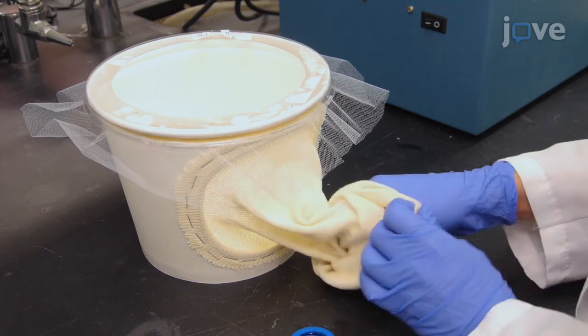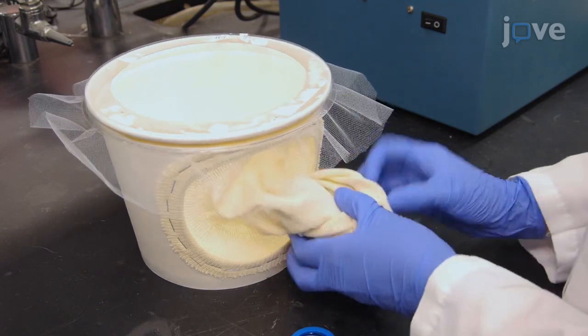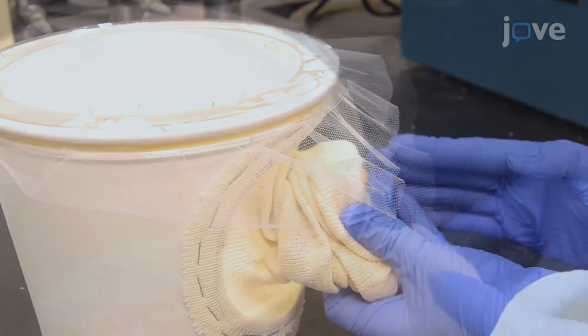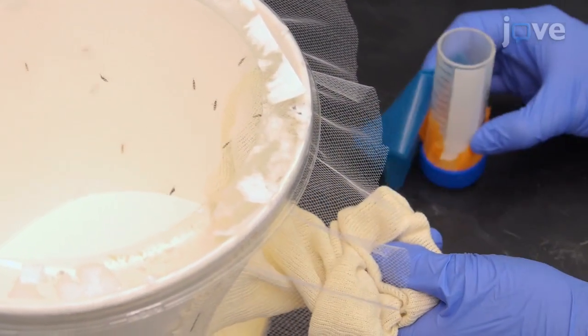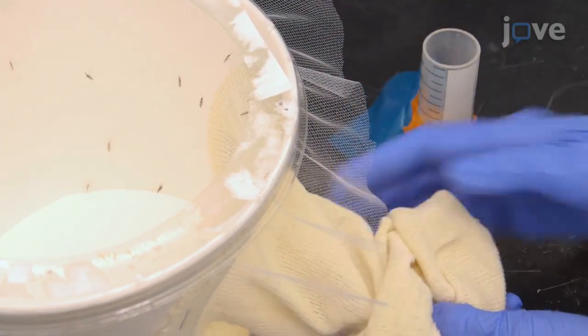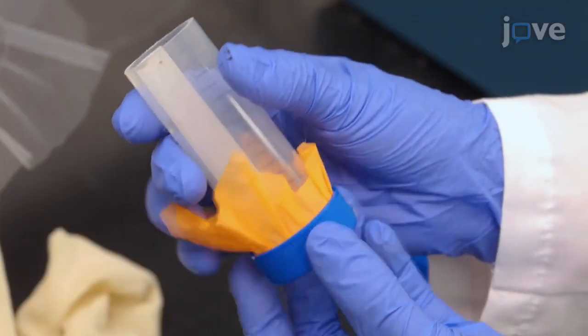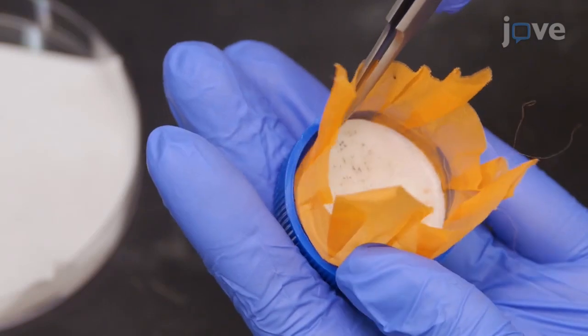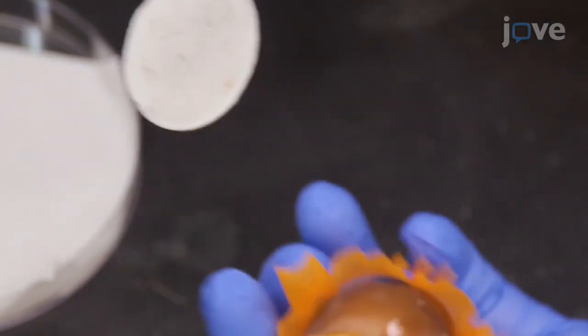Remove the tube from the incubator and insert it into an empty cage. Gently tap the tube to allow mosquitoes to fly out, then remove the tube from the cage once all the mosquitoes have flown out. When the tube is free of mosquitoes, unscrew the bottom ring, remove the nylon, and use forceps to carefully remove the filter paper with the eggs from the tube.